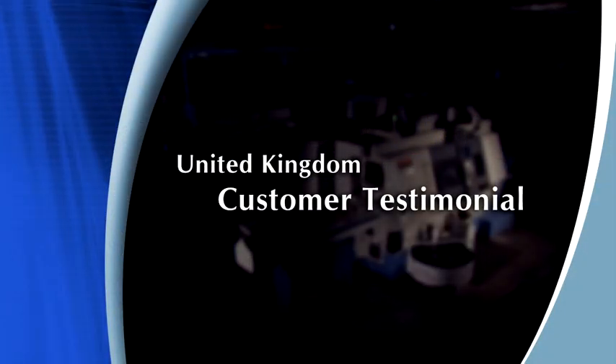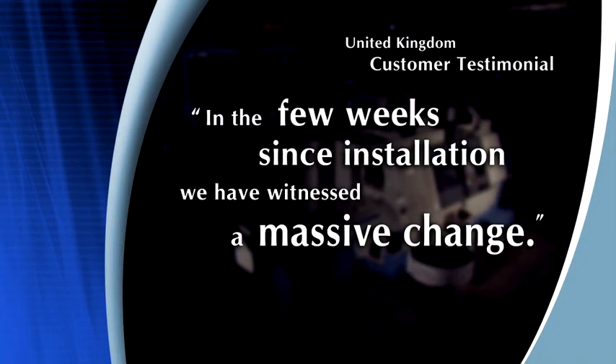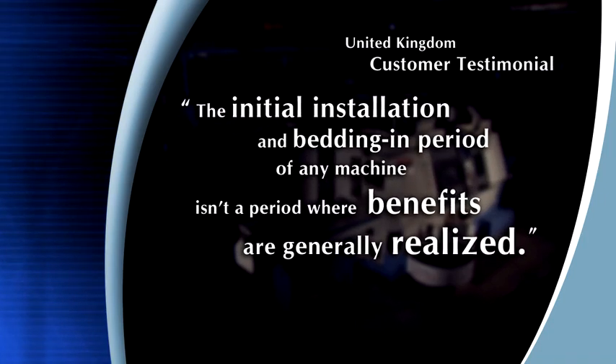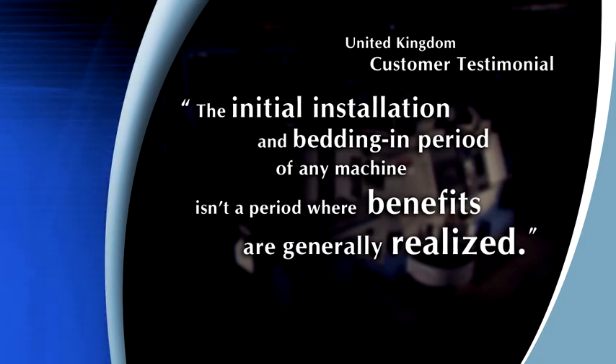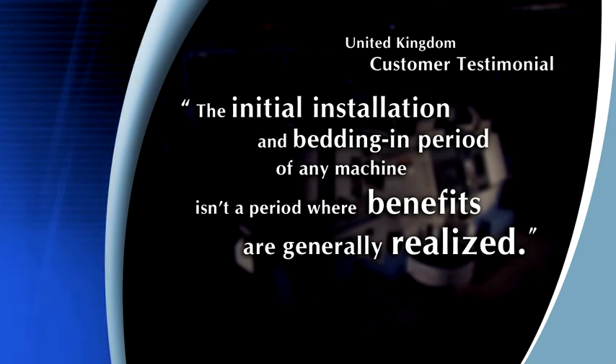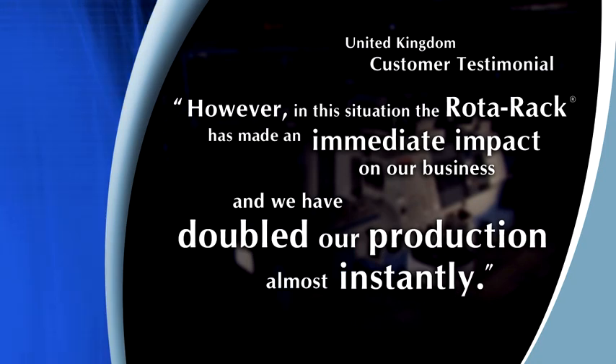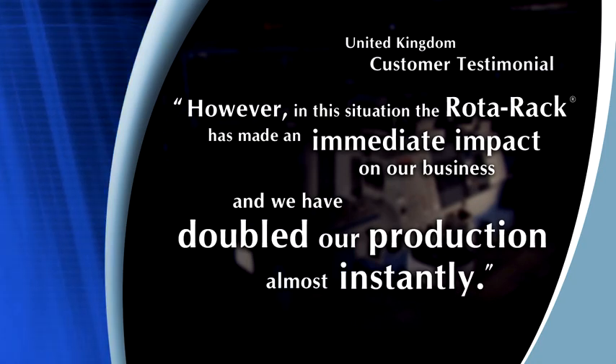A customer in the UK told us: 'In the few weeks since installation, we've witnessed a massive change. The initial installation and bedding-in period of any machine isn't normally a period where benefits are realized. However, in this situation, the Rotorac has made an immediate impact on our business, and we've doubled our production almost instantly.'